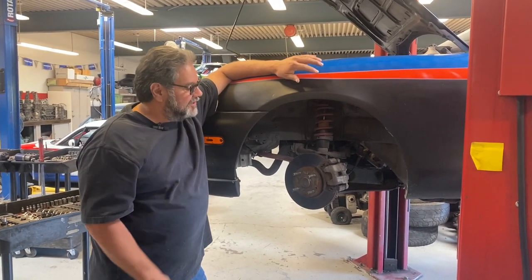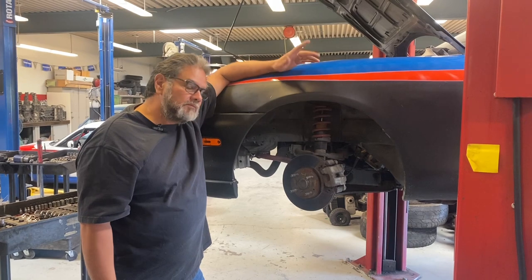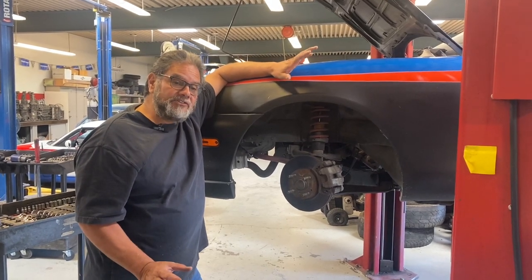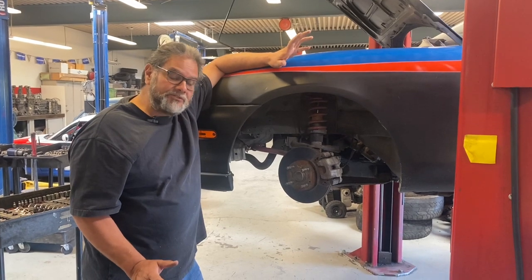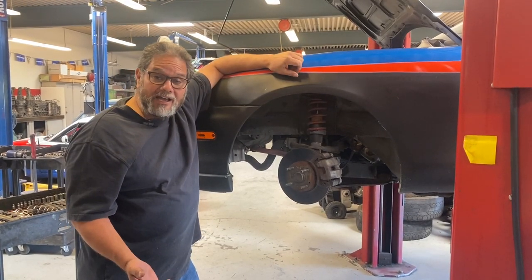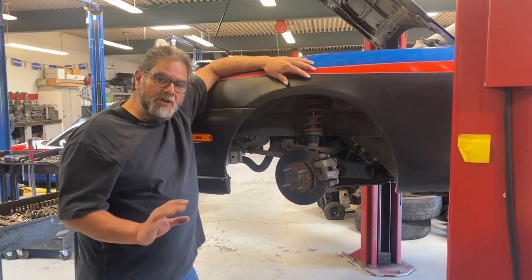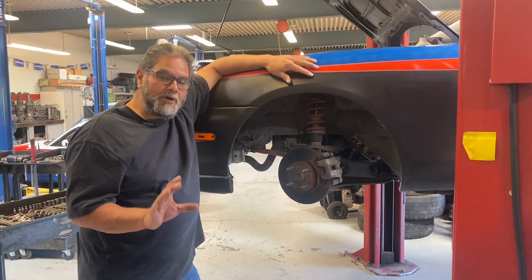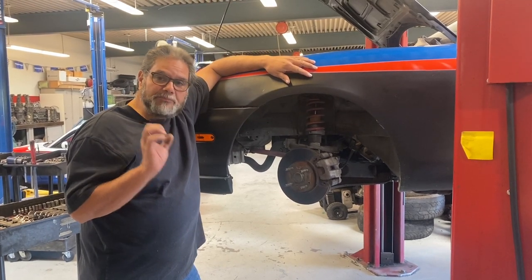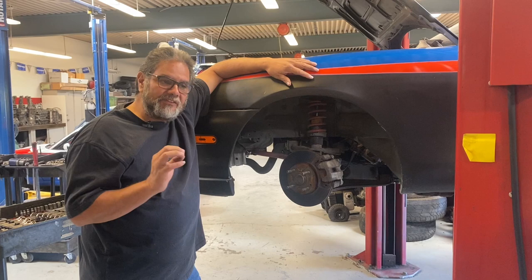There are two ways I could do this brake job. One, I could do it racing style and change those pads out in under two minutes, guaranteed. We do use this method sometimes on the racetrack when we have to. Then I'm going to show you the right way if I had plenty of time. Either one of them works. So I'm going to show you the quick way first - if I'm in the hot pits and the car comes in needing pads.